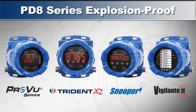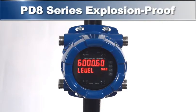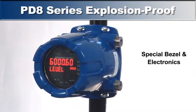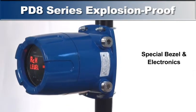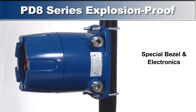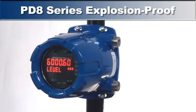The PD-8 series is not just a 1 1/8 inch meter mounted in an explosion-proof housing. A special bezel and additional electronics were designed exclusively for the Protex Max. The integrated internal electronics housing provides a very finished appearance and houses the additional electronics for the PD-8.